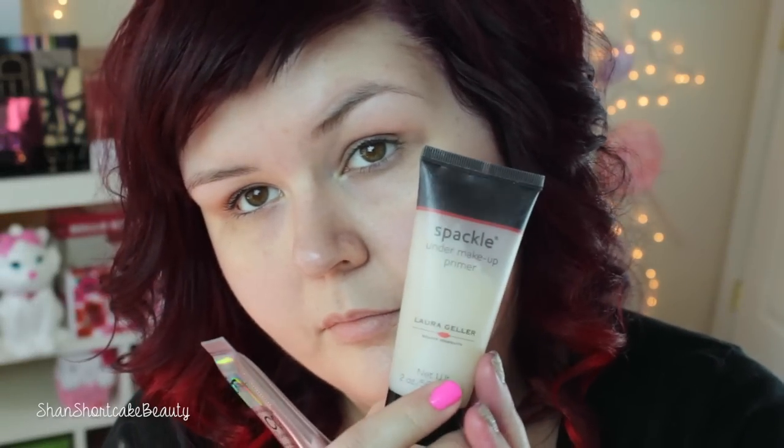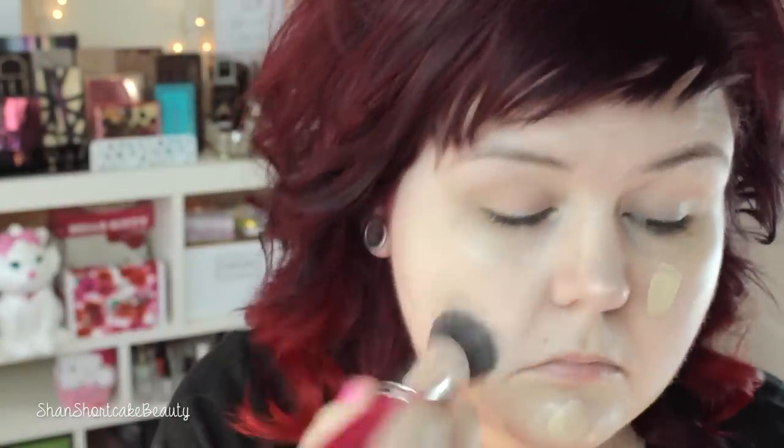I've already primed my face with the Spackle Primer from Laura Geller, and now I'm going to use my new favorite foundation — I'm obsessed. This is the CC Plus Illumination from IT Cosmetics. And now I'm going to conceal my under eyes using the Maybelline Master Conceal, creating a triangle shape to also highlight, putting a little bit down my nose and a little bit on my chin. Now I'm going to blend that out.